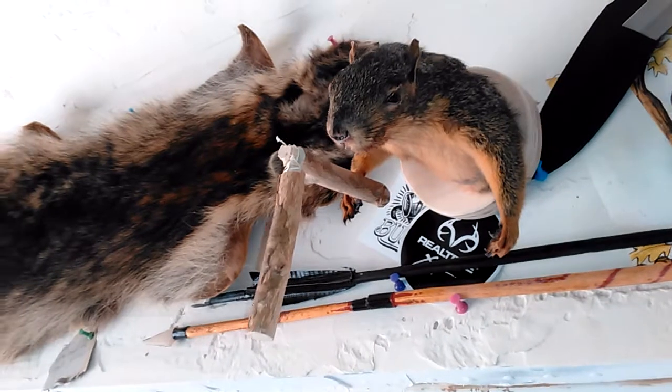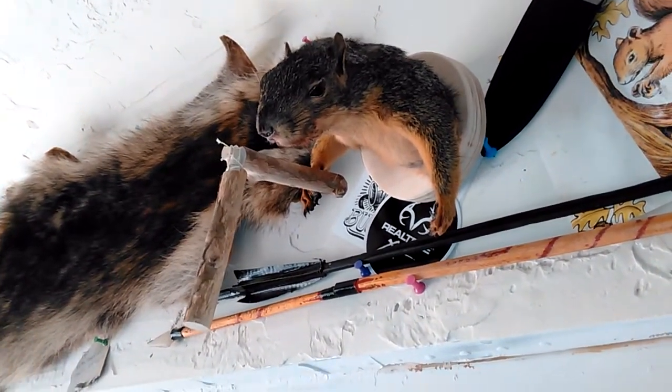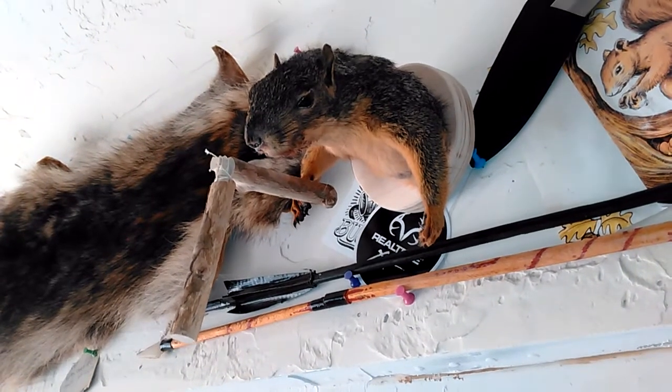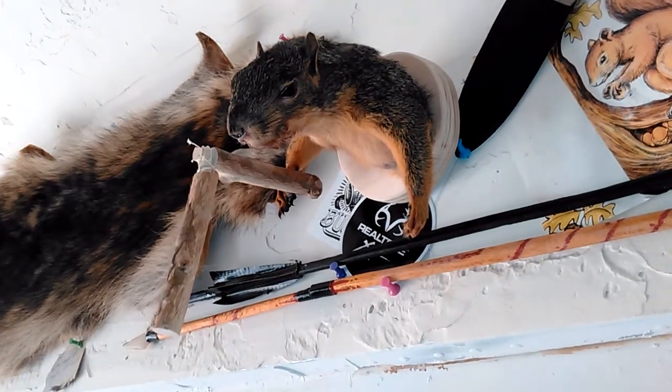Anyway, there you go — let me know about squirrel nunchucks. Thank you — subscribe if you like, thumbs up, and leave me a comment. Let me know what you think of these things. Thanks!